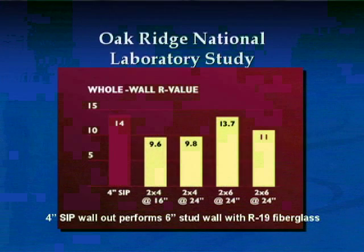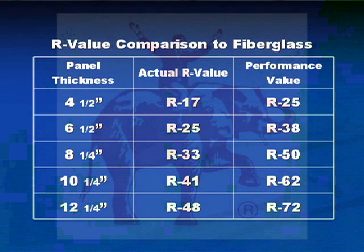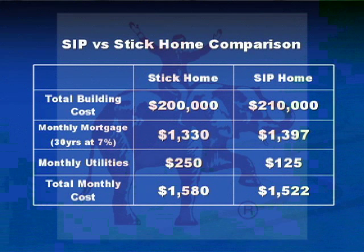As compared to standard 2 by stick construction with fiberglass batt, Fisher SIPs will save you up to 50% on your heating and cooling bills every month. That's because SIPs have a solid foam insulation core. Our 4.5 inch panels rate at R17 and go up to R40 depending on the thickness. Although SIPs may add 5% to your construction costs, if you factor in a 50% utility savings, SIP homes are less expensive to live in from day one.